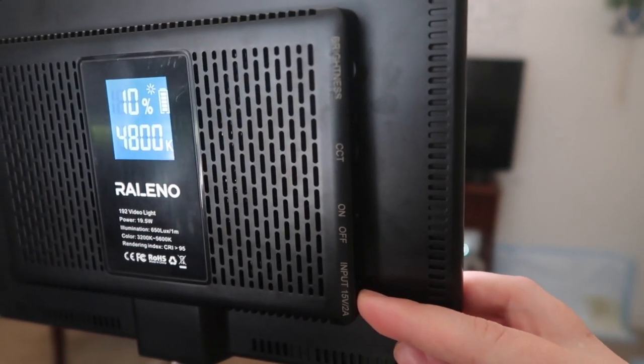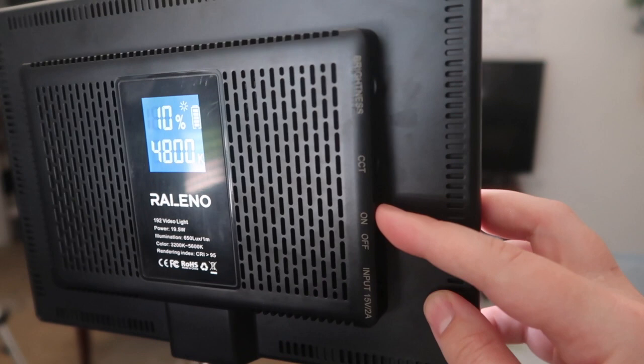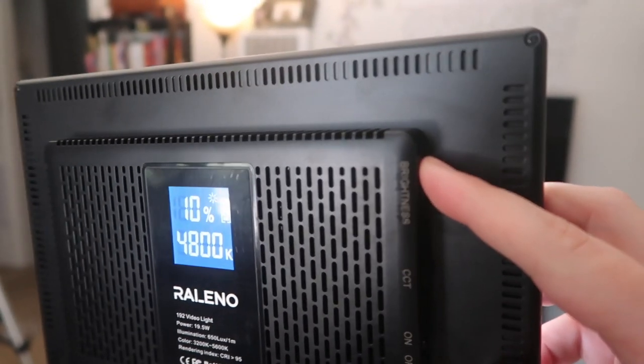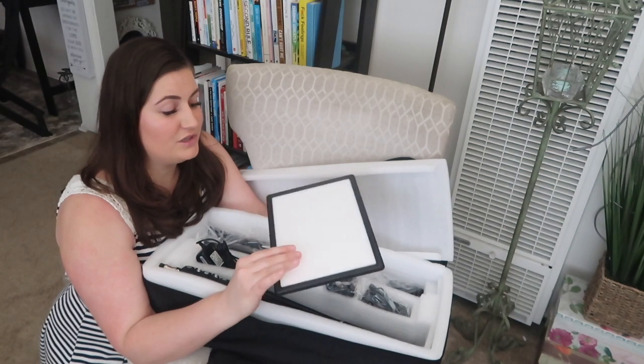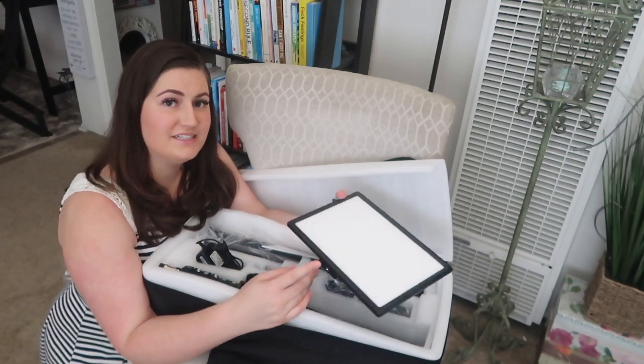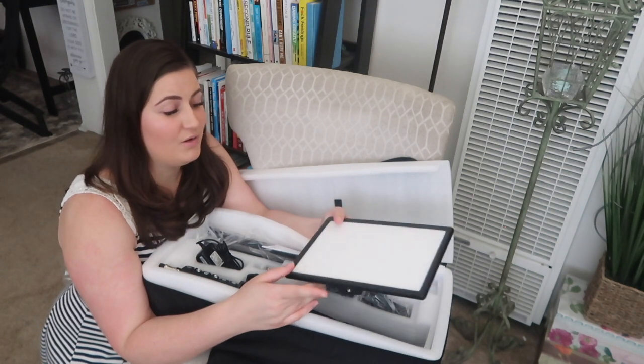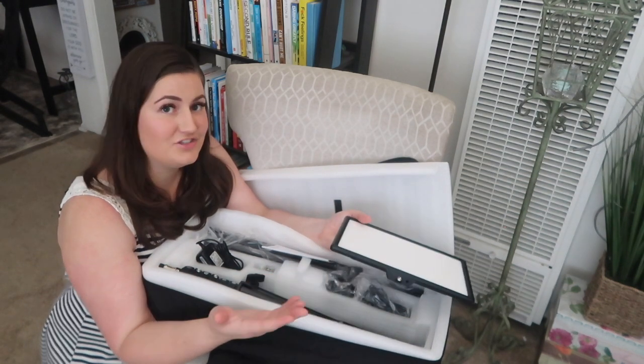The controls are: a port to charge or plug in for use, an on/off switch, warm or cool tone, and brightness adjustment. I want to do a before and after so you can see — and I can see for myself — the difference in lighting with this versus without it.